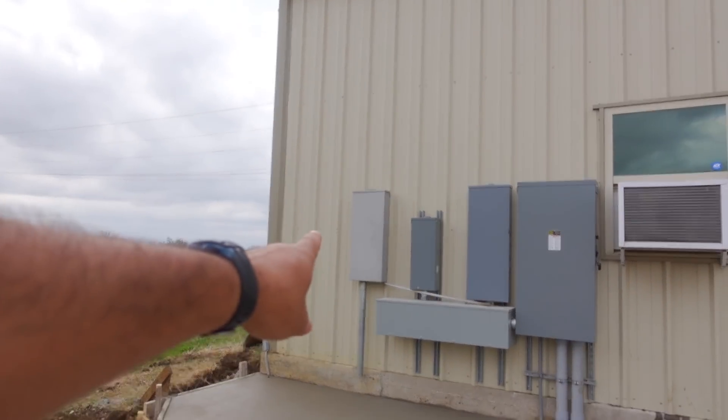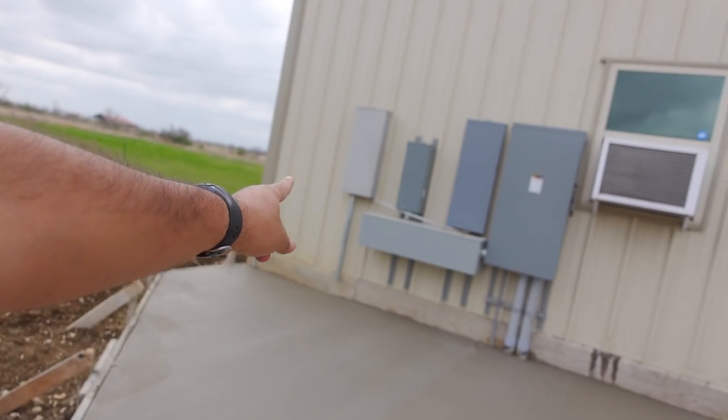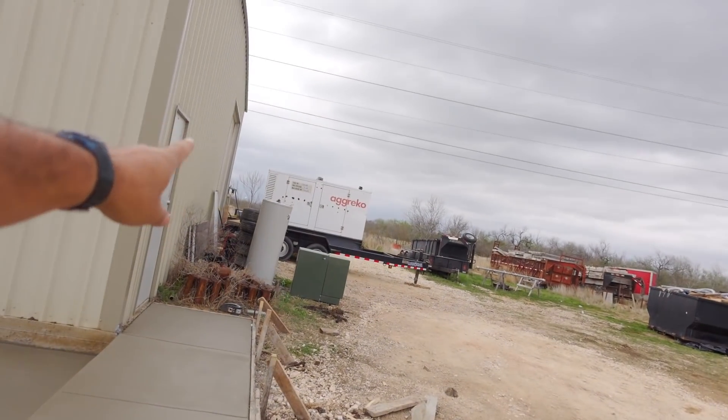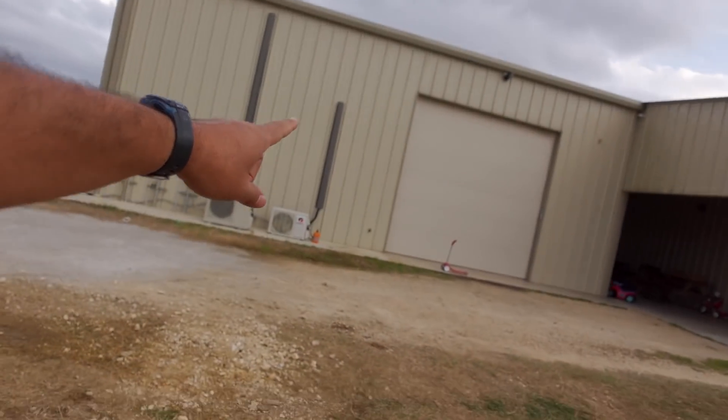Another problem: this panel right there was hooked up to that panel through here. Now that we did away with that pipe, this building will have no power until they do the transformer. If I want to run the lathe I can still use the generator, but I still need air. So if they don't set the transformer tomorrow, I'm going to have to bring the air compressor to the other shop and just run air hoses all the way over to this one.